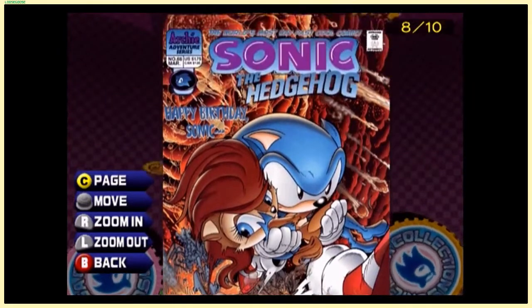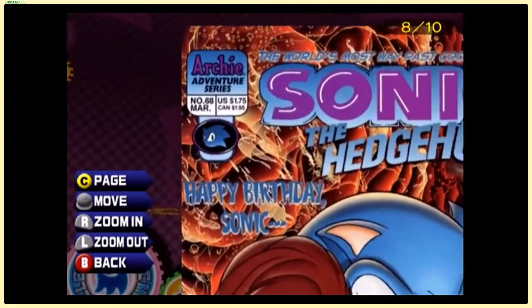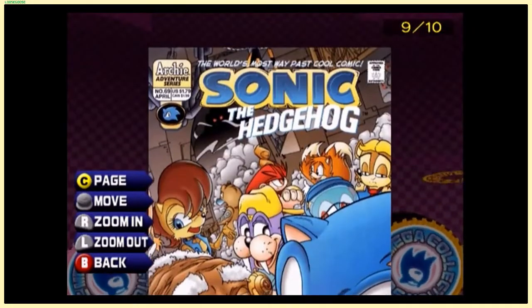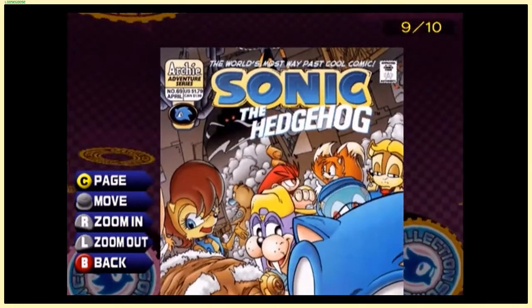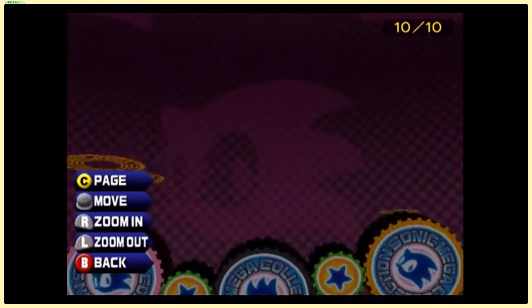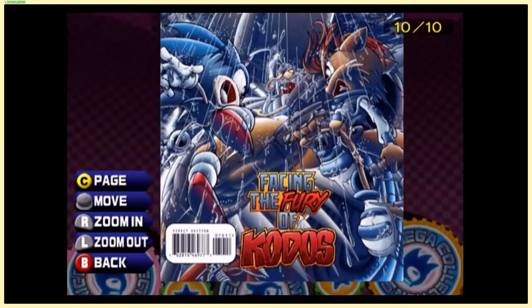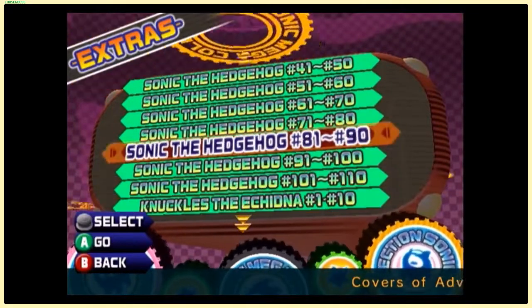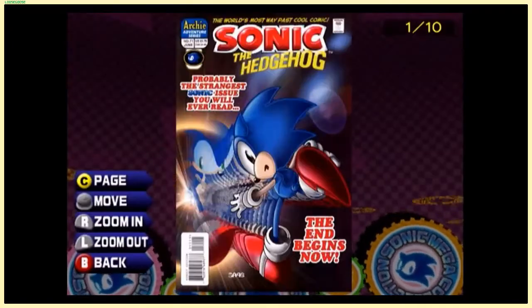'Hope you survive the experience.' Happy birthday, Sonic — in March though; Sonic's birthday is in June. 'The world's most way past cool comic' — the Morgan Freeman guy again, I guess he became a regular. This cover art looks cool. We still have a few of these left to go.